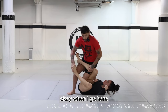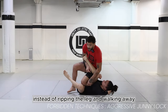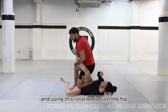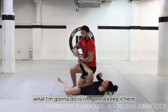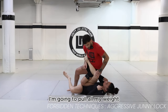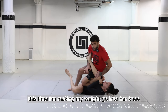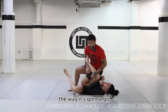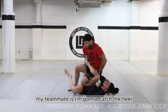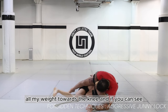When I go here, instead of gripping the leg and walking away and turning the hip using rotation to isolate, I'm going to keep it here. I'm going to pull all my weight — push it — making my weight go into her knee, and I'm going to fall in this direction. I have to do it slow so that I don't injure my teammate. I'm going to catch the heel, put my hand on the mat, and put all my weight towards the knee.